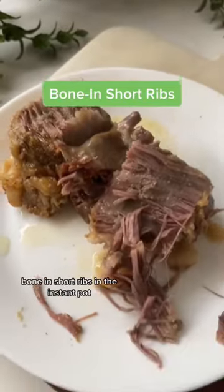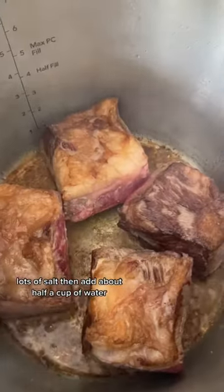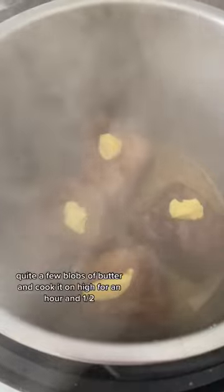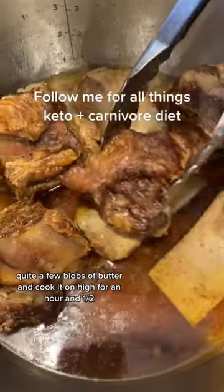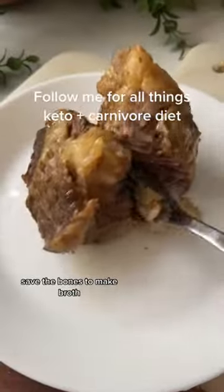Bone-in short ribs in the Instant Pot. I seared mine in tallow in my Instant Pot with lots of salt, then added about half a cup of water and quite a few blobs of butter. Cook it on high for an hour and a half — you want it nice and tender. Save the bones to make broth.